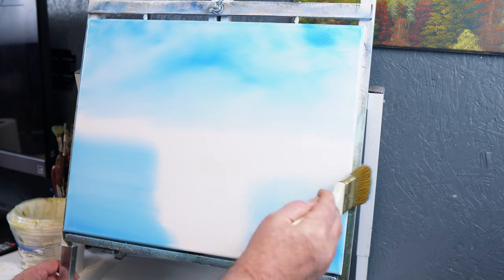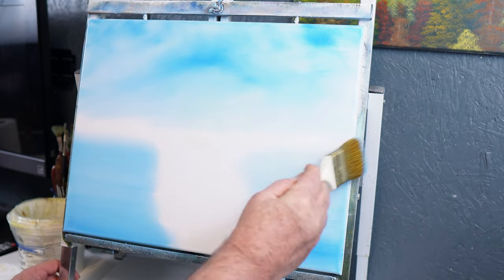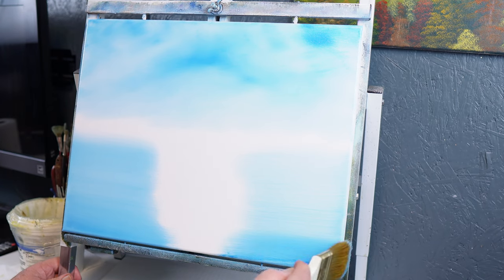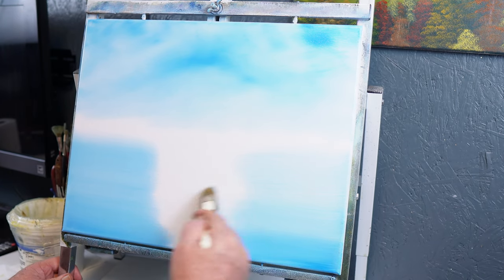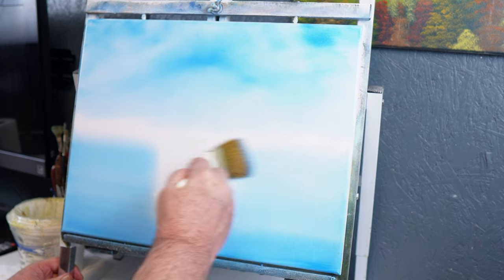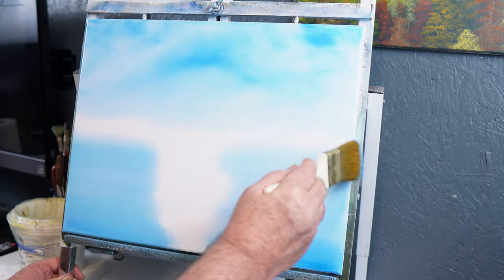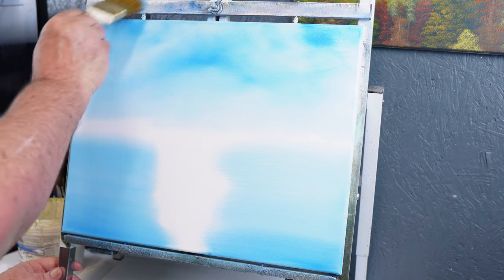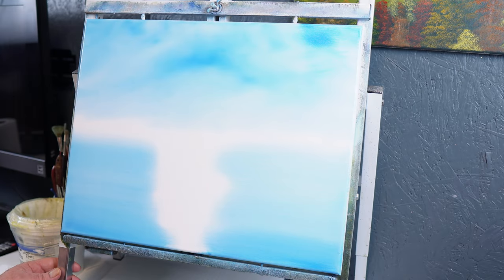That's the beauty of this style of painting and oil painting in general — you start out doing one thing and you end up doing something else. Oil paint is so forgiving. Not saying anything bad against acrylic because acrylic has its place, and so does watercolor. The guys that paint watercolor are pretty talented, and acrylic painters are talented too — some guys out there can do amazing stuff with acrylic.